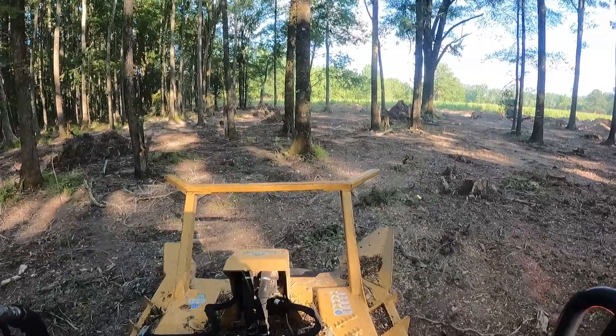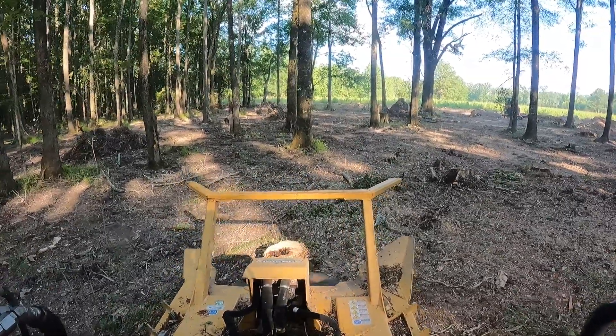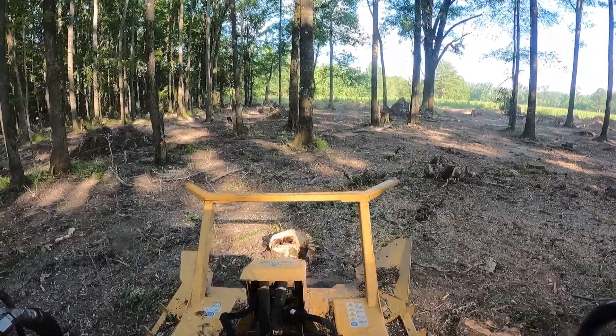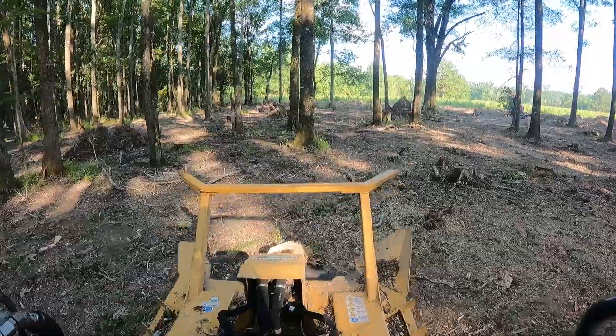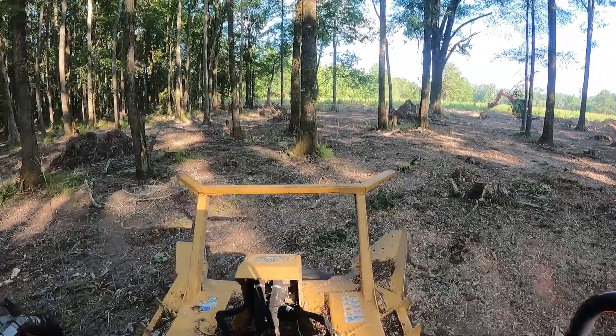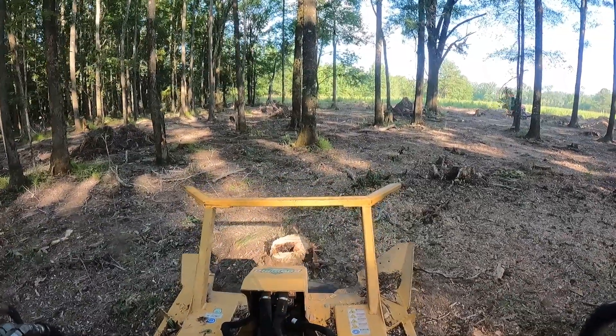The majority of these trees were sweet gums. We tried to keep as many oaks as we could. We're probably going to call it phase two next year where we remove some more of the sweet gums and try to leave all the oaks. We got a couple red oaks. You can look around and probably see some of them — that one in front of you looks more like a water oak. I ain't a tree expert.